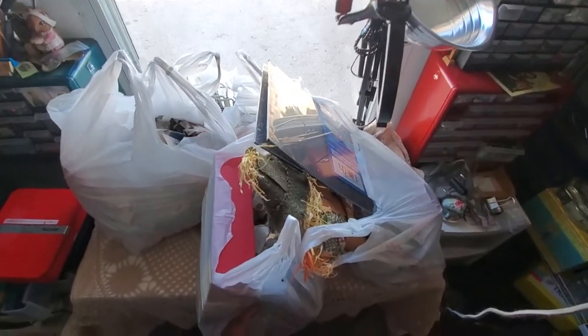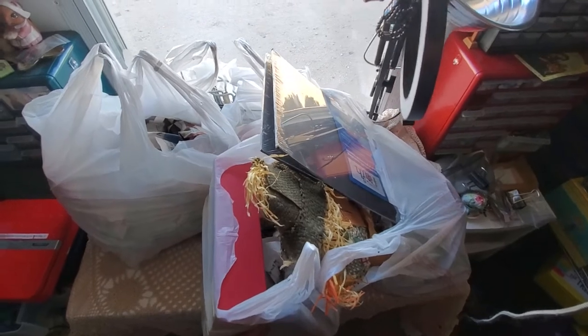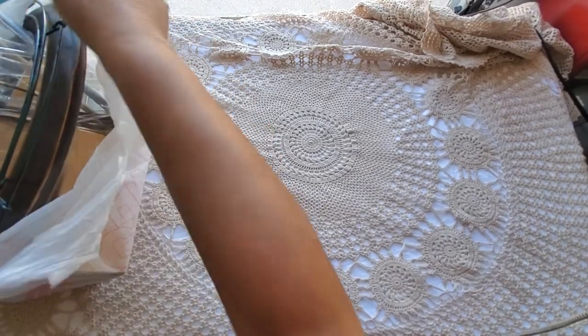Well hello, my friends! Look at my desk — it's full of yummy goodness from the thrift store. I'm going to open this for you right now. I just grabbed the bag and I'm going to start pulling stuff out and share with you what I got.